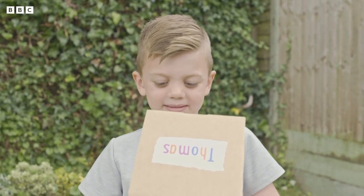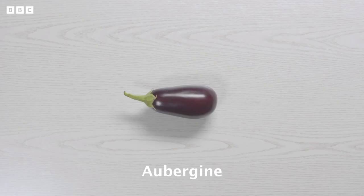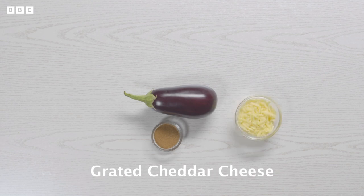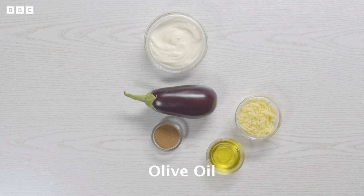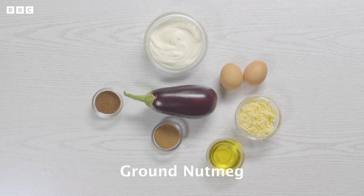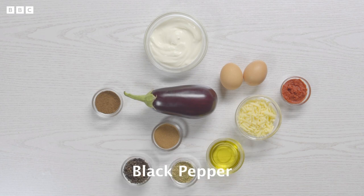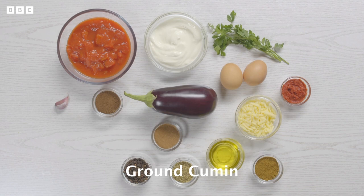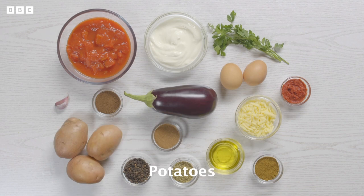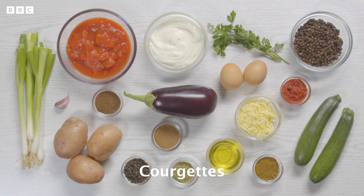Because aubergine is an important ingredient in her vegetarian moussaka. As well as aubergine, you'll need cinnamon, grated cheddar cheese, thick Greek yogurt, olive oil, eggs, ground nutmeg, tomato puree, dried oregano, black pepper, fresh garlic, fresh parsley, tinned tomatoes, ground cumin, potatoes, cooked green lentils, spring onions and courgettes.